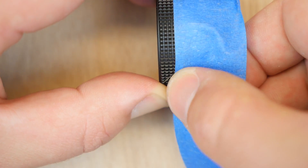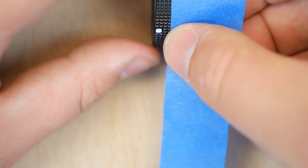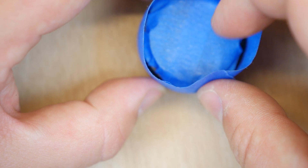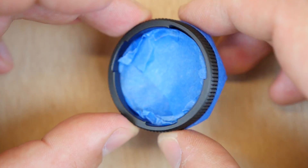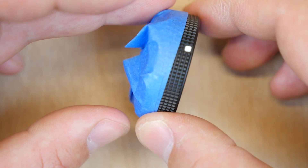Next, you're going to run a strip of tape all the way around the side of the bracket. This is going to solidify the seal of the tape, and it's also going to give you a little bit of a handle when you're grinding off the metal. I probably would use a wider tape next time, something like a 4-inch tape — you'll see why when we start grinding. There really wasn't much of a handle, and there probably should have been a little more.